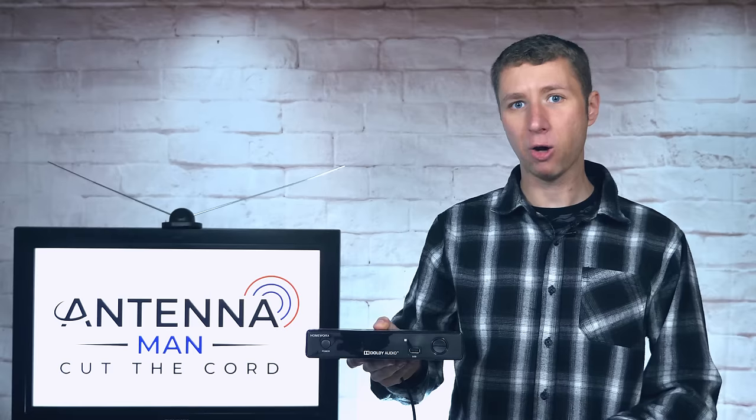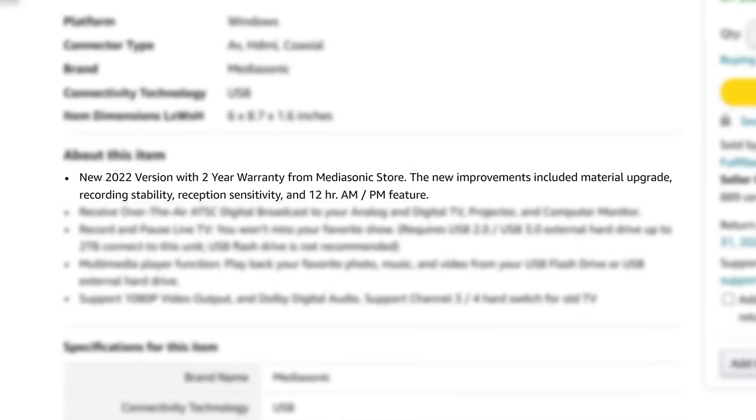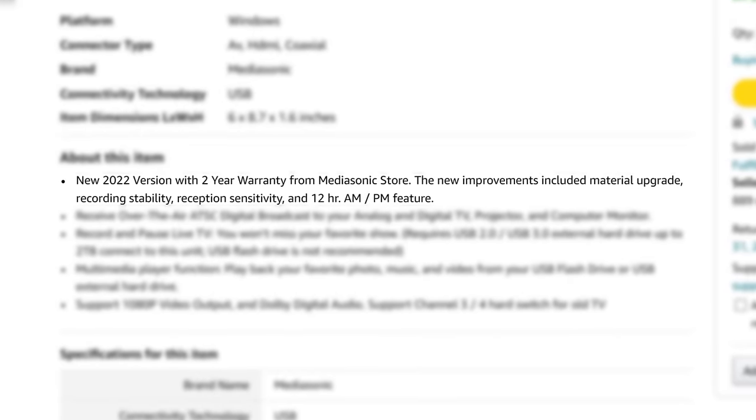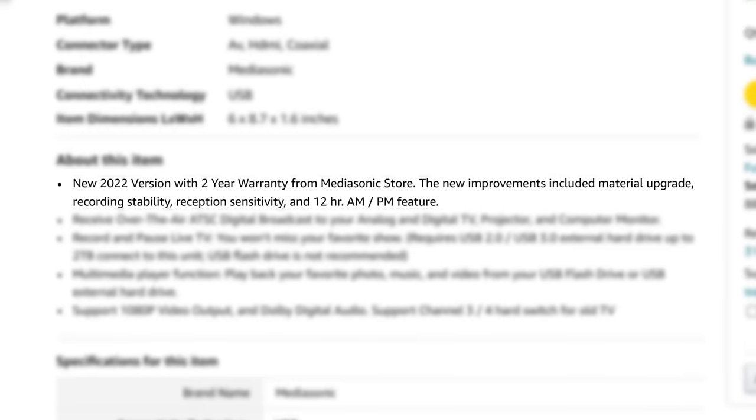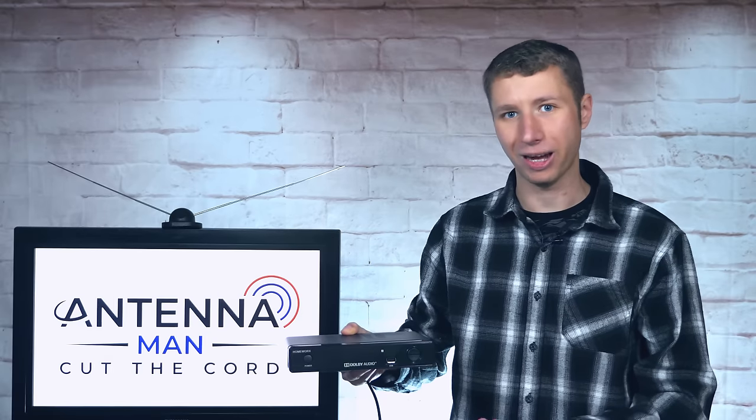This upgraded model claimed several improvements, including better recording stability, tuner sensitivity, and an AM/PM feature instead of the standard military time. Do we finally have a simple, stable, and affordable DVR that doesn't require an internet connection? Or will it be more of just the same?